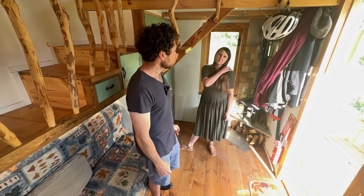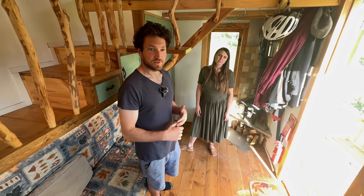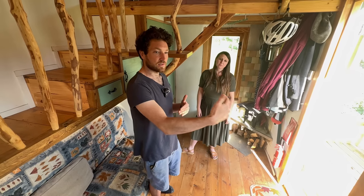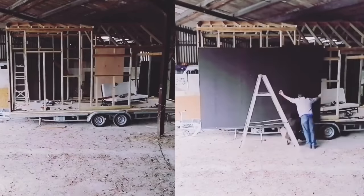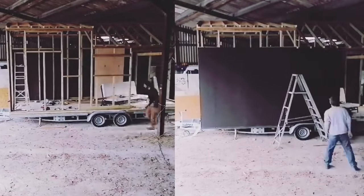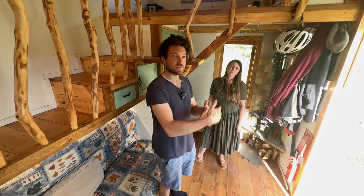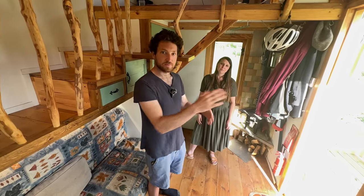There's a product called Bitrock — it's like a composite board soaked in bitumen. We used it on the outside underneath the cladding instead of a layer of plywood or OSB. It was another weight consideration as well. And this is our wardrobe space.